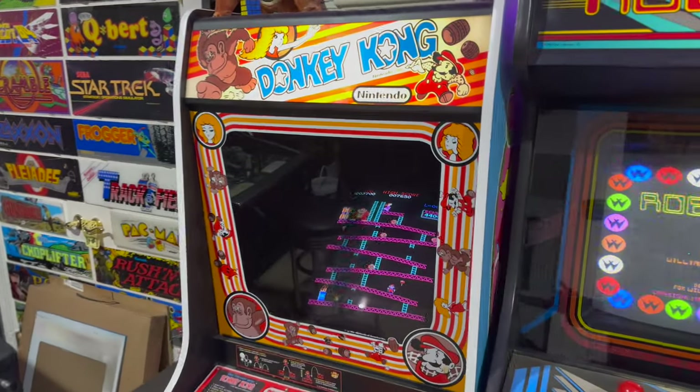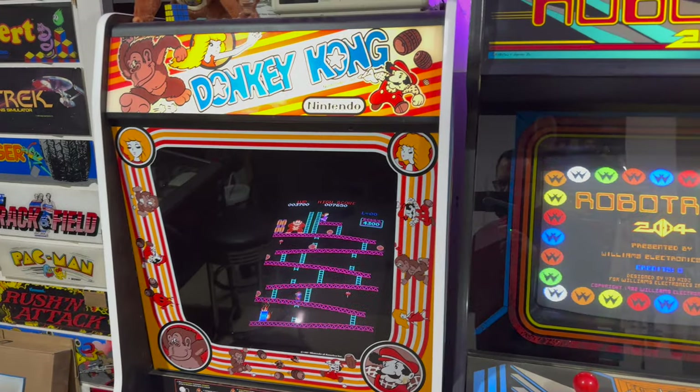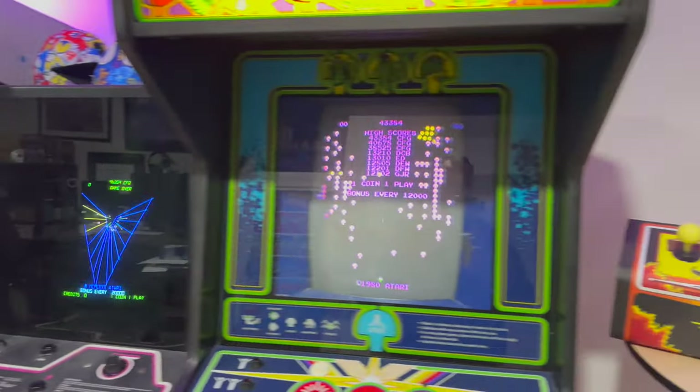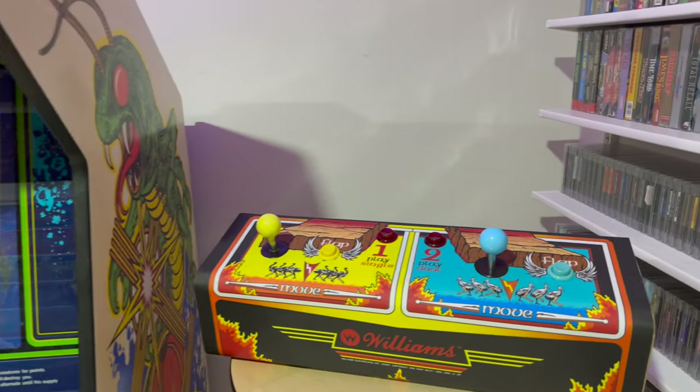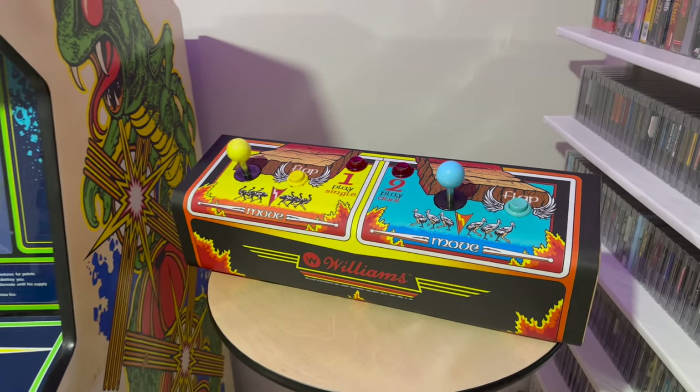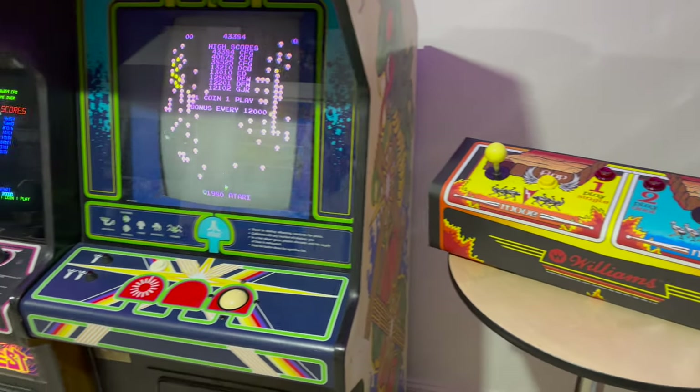In this episode, we're going to turn our attention to the electronics. The last couple of videos have been focused on the cabinet and recovering the original side art and restoring this beautiful control panel with the super rare optical two-way joysticks. But if we ever want to play this game, obviously we've got to get the electronics working properly too.